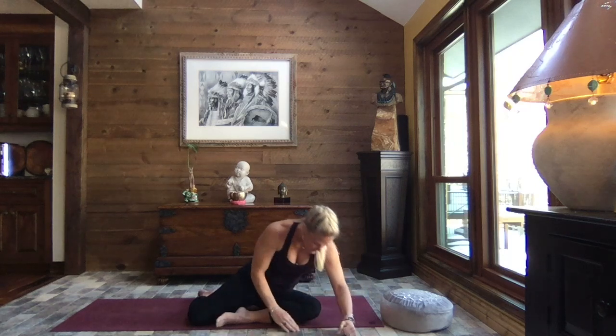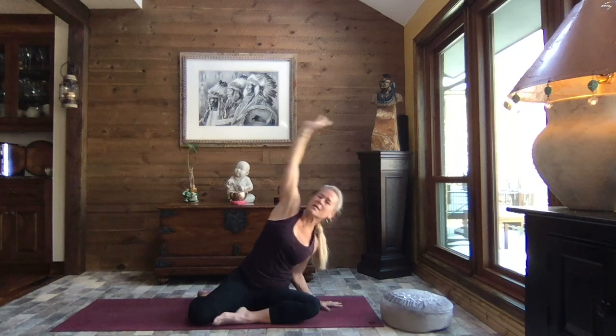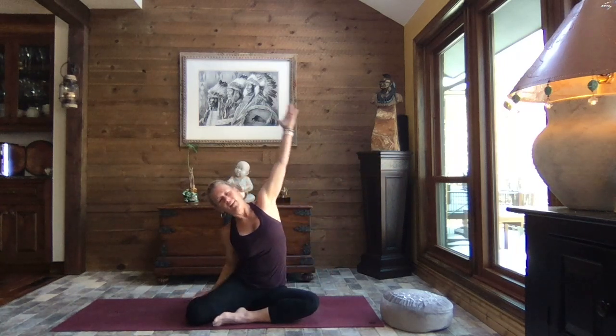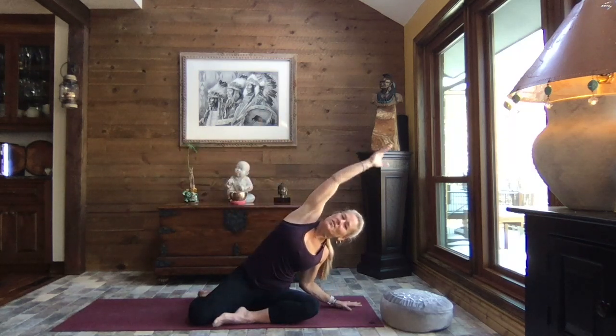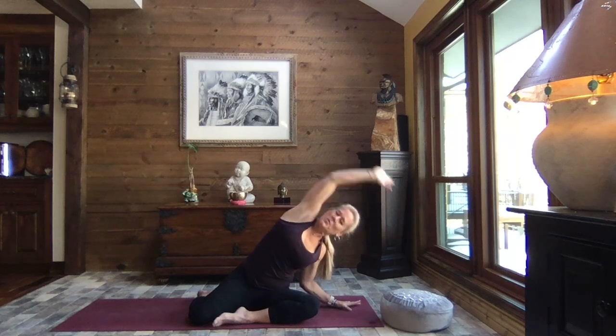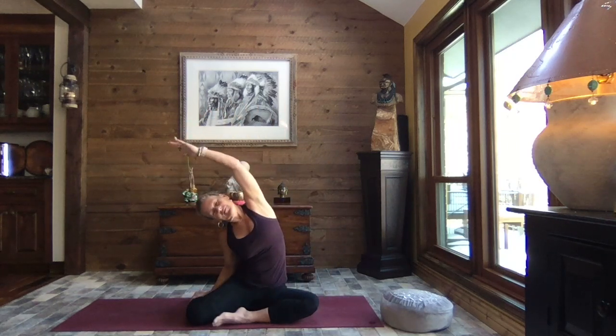Let's go ahead and walk those hands back up. Right hand to the outside of your hip, left arm up and over. Let's sway side to side four times — two each way. Up and over, just moving with your breath. It feels a little different than when those legs are crossed in easy pose. One more time to the left, and release that hand down. Let's switch sides.